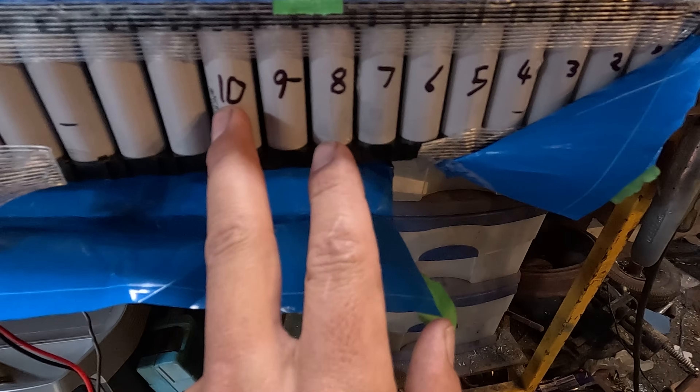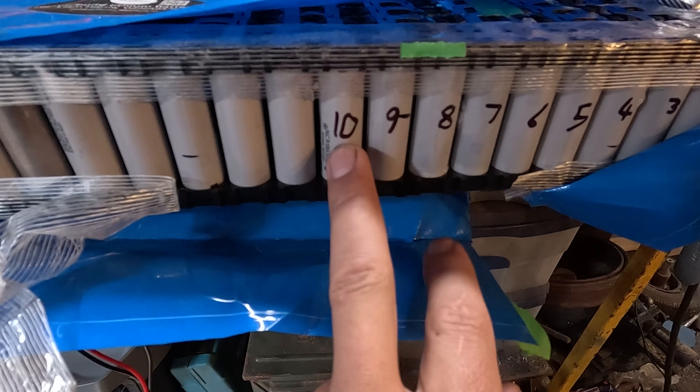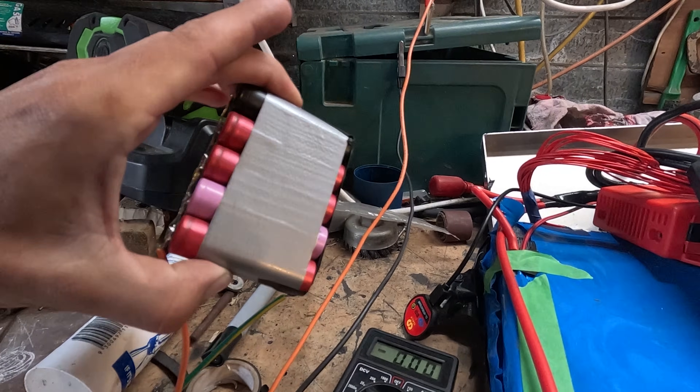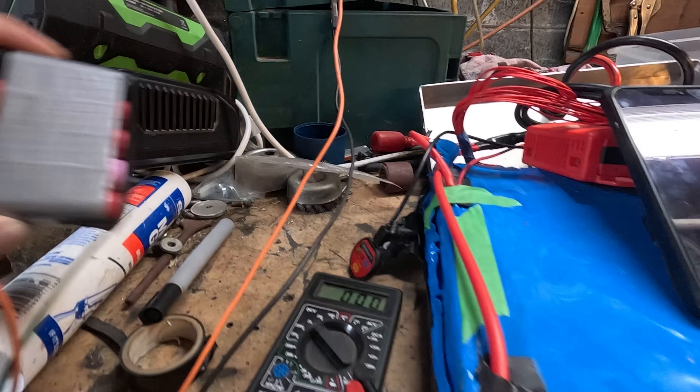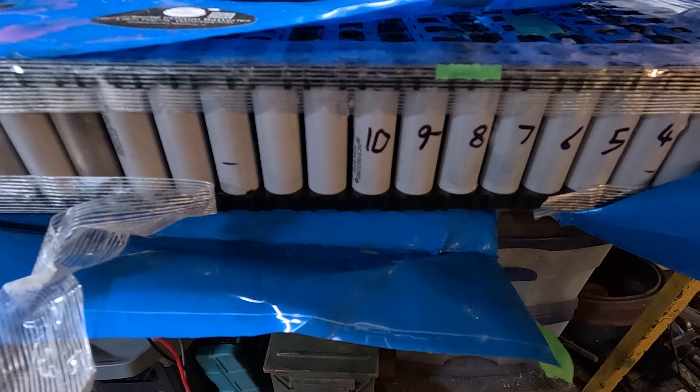String 10 is high, string 6 is low. So I'm going to siphon a bit of power off 10 and put it into 6. I've made up this little battery pack of 5 cells and I'm going to suck the power off here and try to put it into this one to balance the battery.